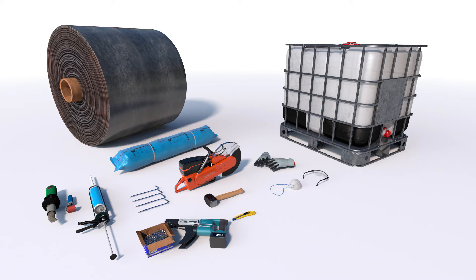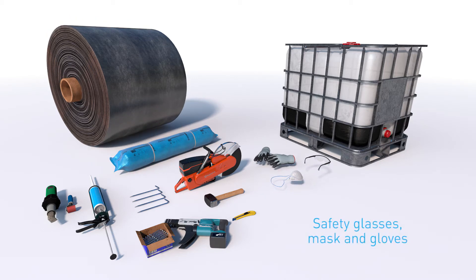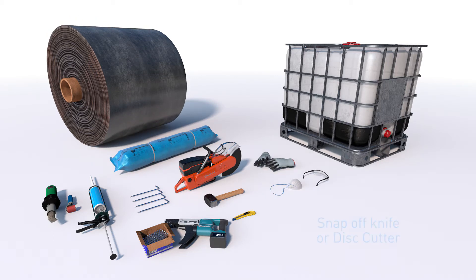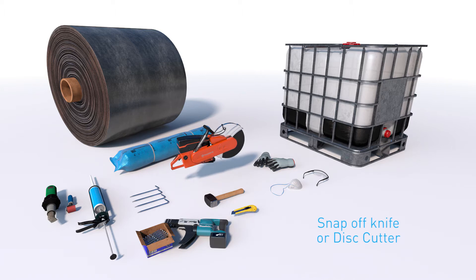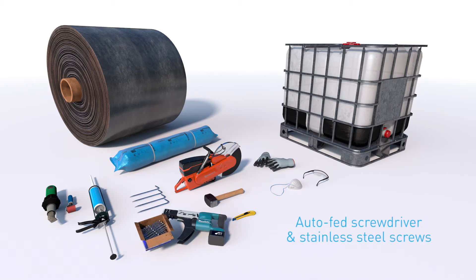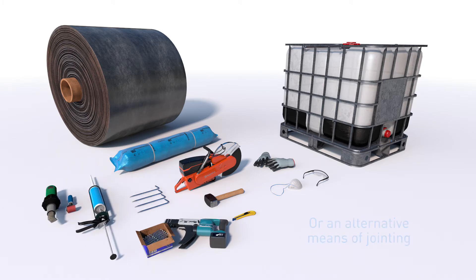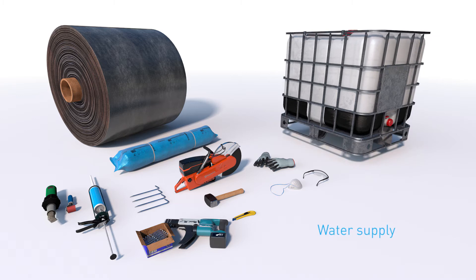To perform this task, you will need sufficient concrete canvas to complete your project, safety glasses, mask and gloves, cutting equipment — snap-off knife or disc cutter — metal pegs, a lump hammer, an auto-fed screwdriver and stainless steel screws, or adhesive sealant or thermal bonding equipment, and a water supply.